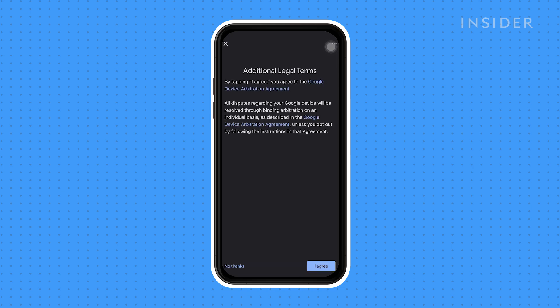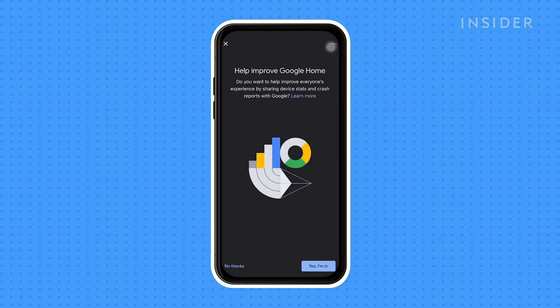Read through the additional legal terms and select I agree if you want to opt in. Next, you'll be asked if you want to help improve Google Home. You can either choose to share information or opt out.